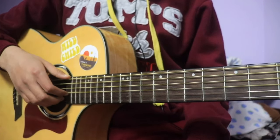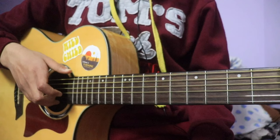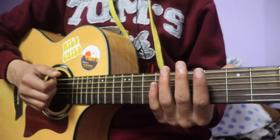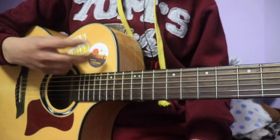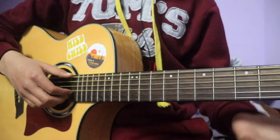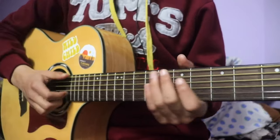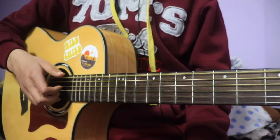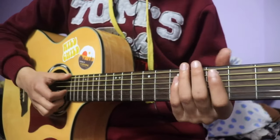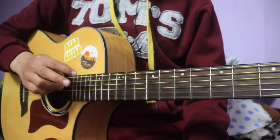The 3rd string is the index finger, the 2nd string is the middle finger, and the 1st string is the ring finger. So the 3rd string is the index finger, the 2nd string is the middle finger. I will use the thumb and the back of the strings. I will use the index, middle, and ring finger.